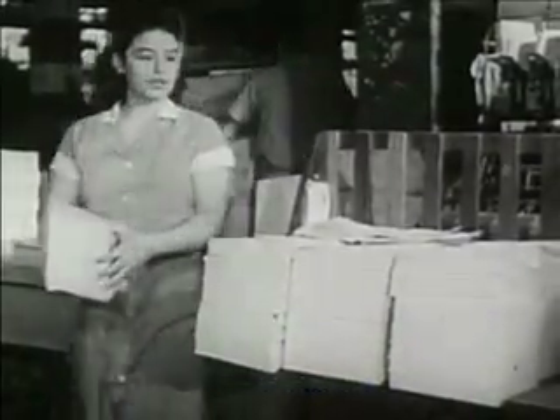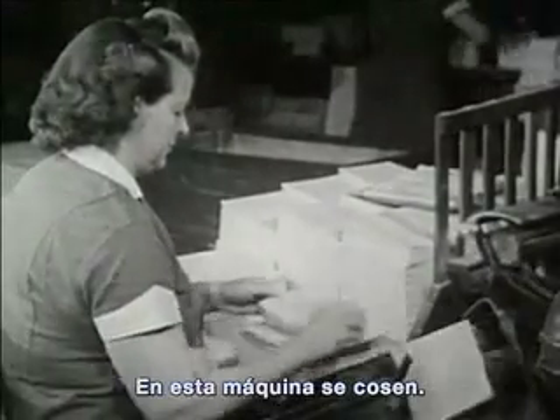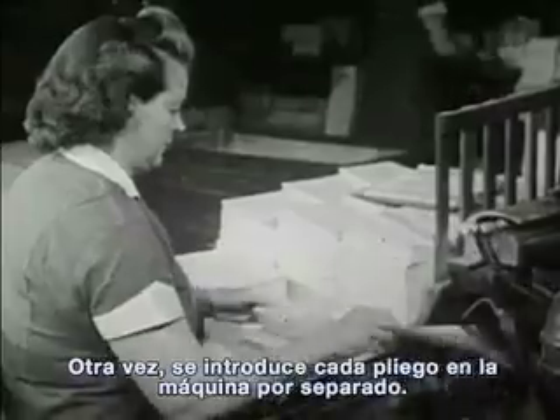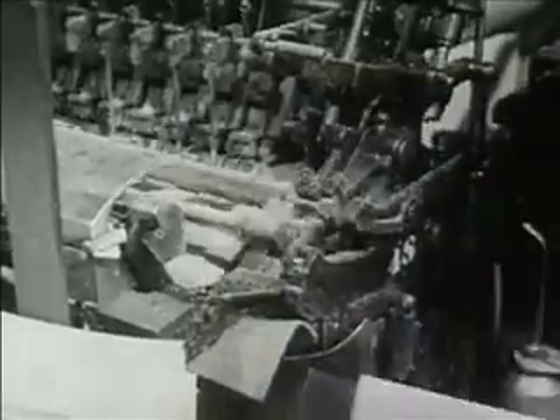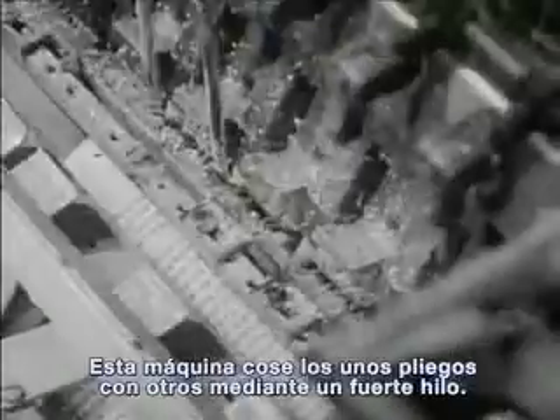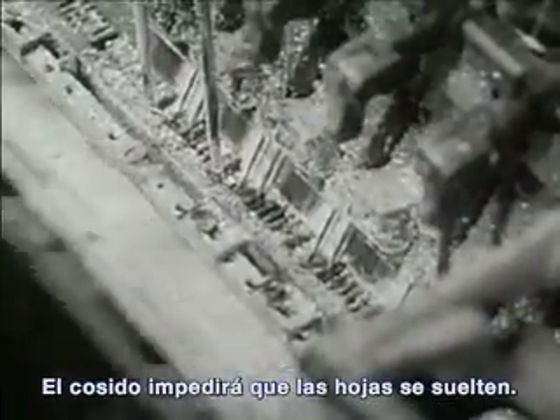Here, other girls take the assembled folders to other machines. Here, a machine sews them together. Each folder goes into the machine separately. This machine sews the folders together with strong thread. The sewing will keep the pages from coming apart.